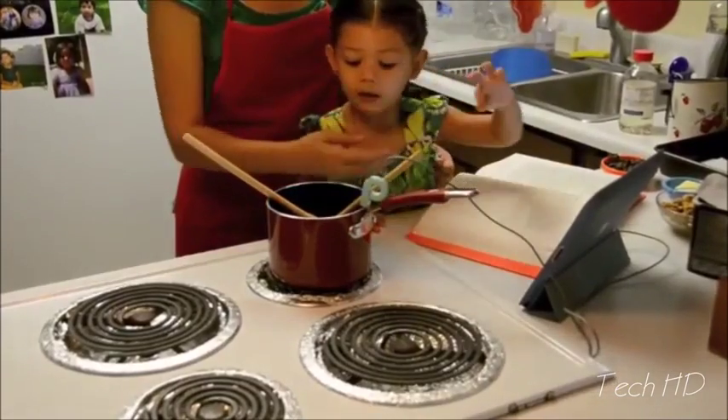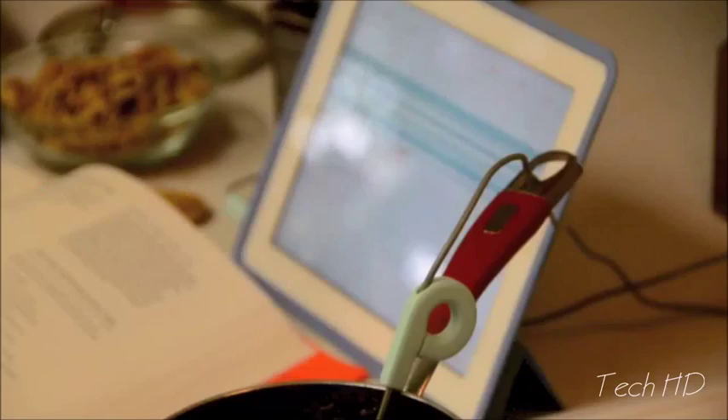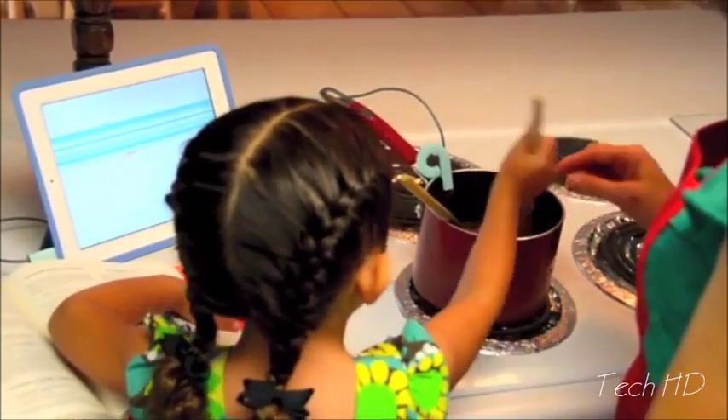Bring your kitchen craft into the modern age with the Range thermometer: precise readings, remote alerts to phones anywhere, and recipe graphs for repeatable deliciousness.